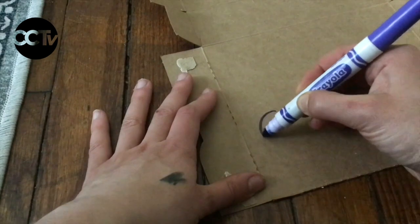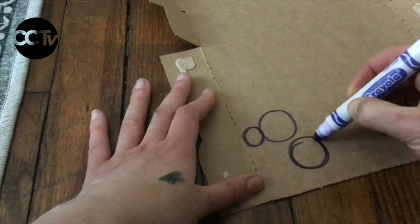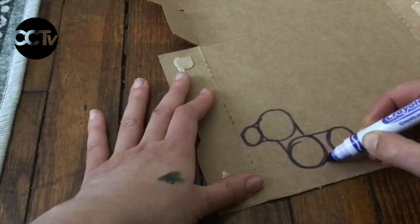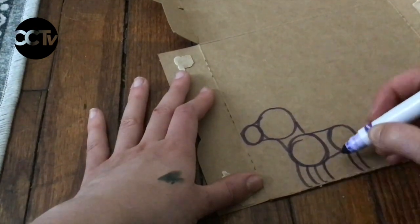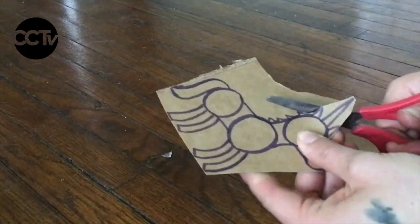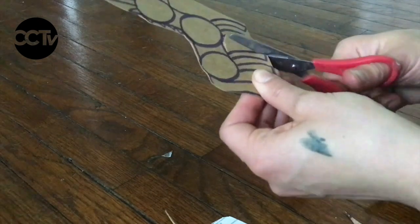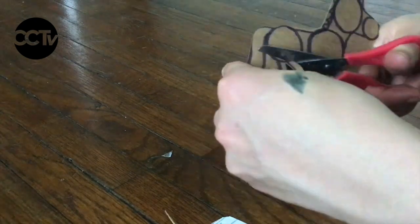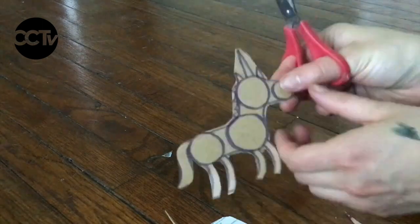To make my shadow puppets, I'm going to use a marker or a pencil to draw my shadow puppet onto my piece of cardboard. When I'm drawing my shadow puppet, I'm going to keep in mind that when I'm performing with it in my shadow puppet theatre, it's going to look a little bit larger than the size that I drew it. So I'm going to draw a little bit smaller than I actually want it to be. Once I'm happy with my shadow puppet drawing, I'm going to use a pair of scissors to cut it out. For a really detailed shadow puppet, I find it useful to cut it out roughly at first, and then go in from the edges and cut out the details little piece by little piece.